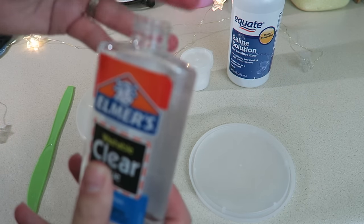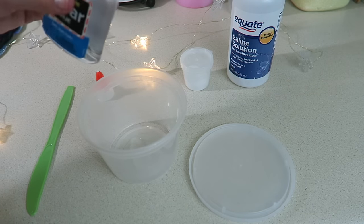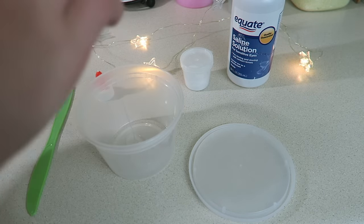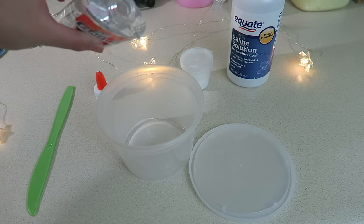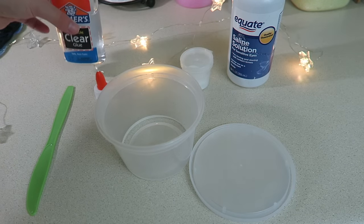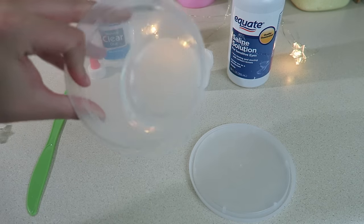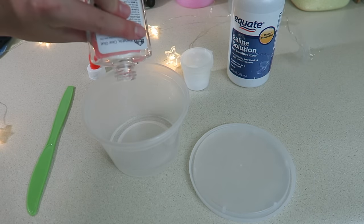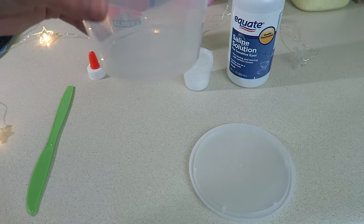First I'm just going to take the clear glue and dump it into the container that I have. There's a hair in there, let me just get that out. Then I'm going to continue to dump in the glue for however much slime I want.